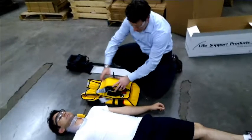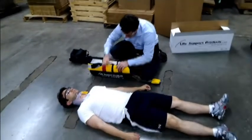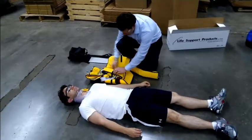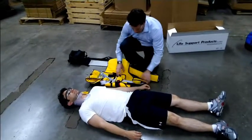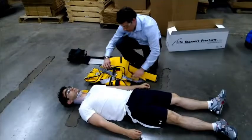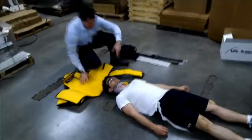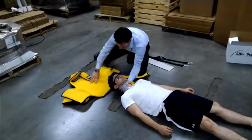The Halfback comes neatly stored in its storage position. The first thing that needs to be done is to remove the Velcro straps to free the leg straps. Once the leg straps are free, the device can be opened up and positioned underneath the victim.